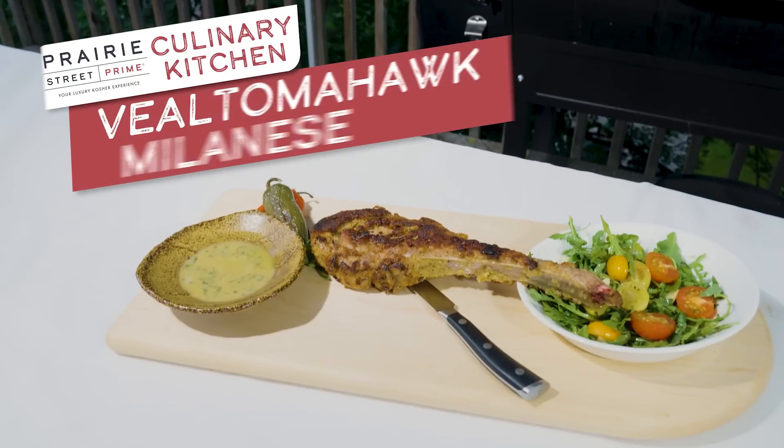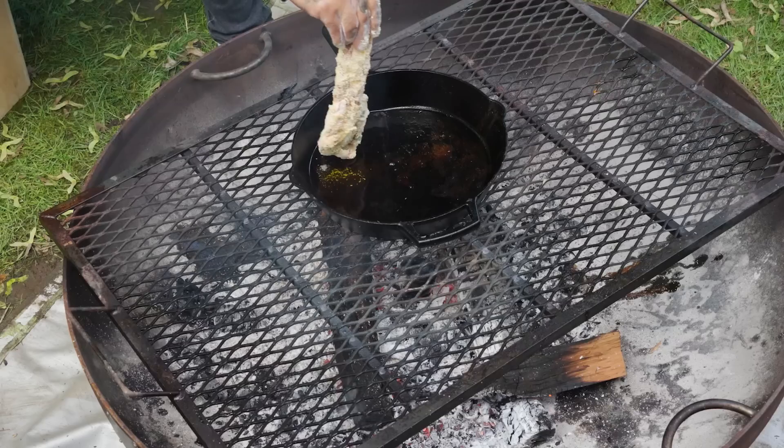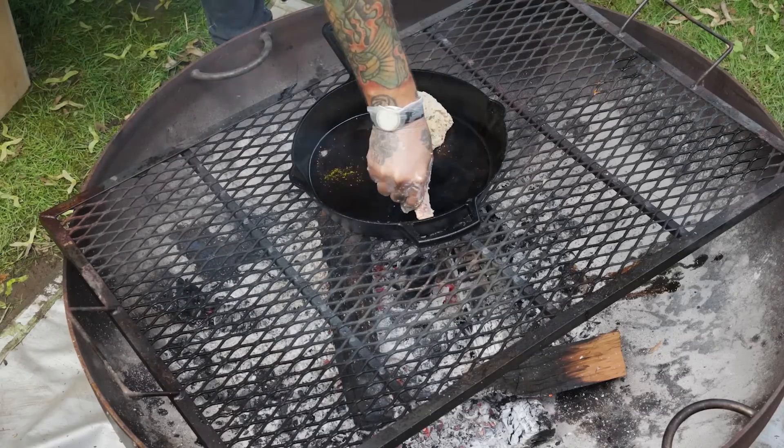Hello guys, welcome back. We are Prairie Street Prime Culinary Kitchen and Chef David back with you again. We're gonna be doing some Veal Milanese and I'm gonna show you how to do it on the cast iron on the grill.